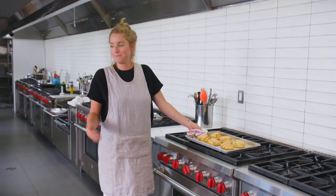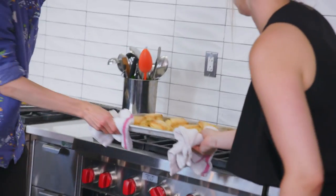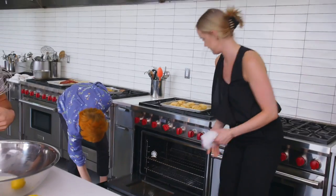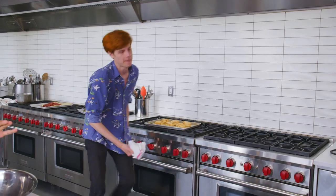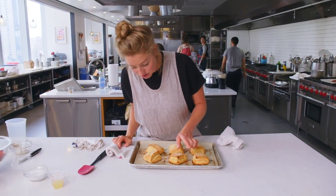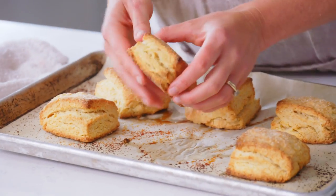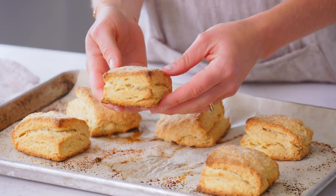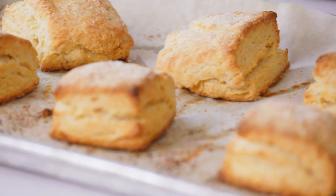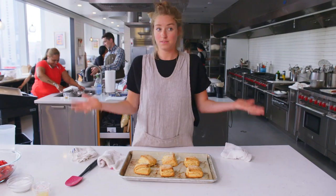The shortcakes — during that amount of time — cooked. And someone took them out of the oven for me, thankfully. These are perfectly cooked. They are golden brown on top, there are visible layers, lots of flaky. That is a result of that stacking and pressing technique that we did. So now all that's left to do is build the bowl.